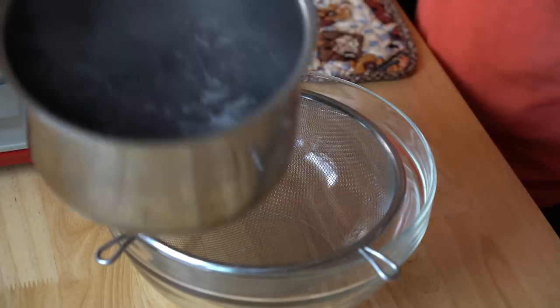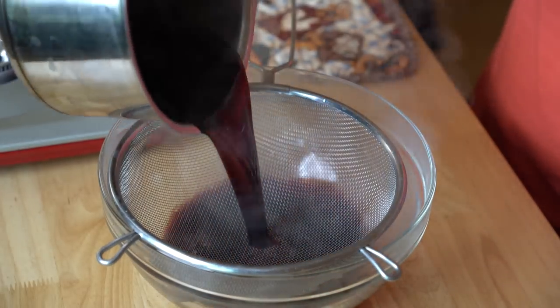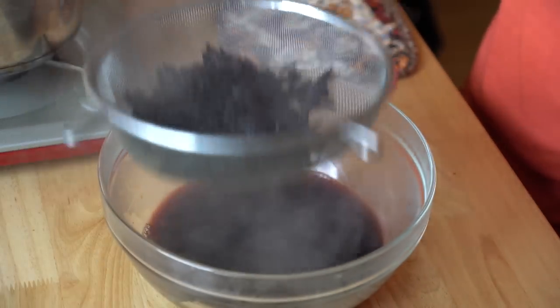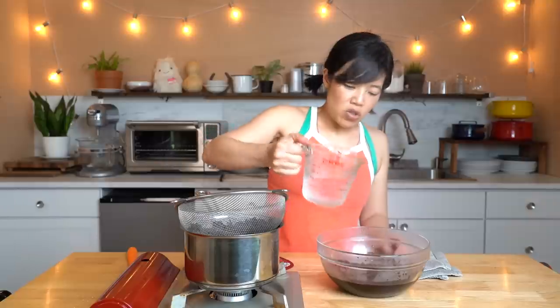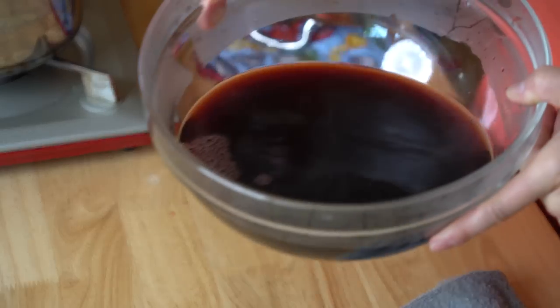My hibiscus flowers have been simmering and resting in the hot water and now I'm ready to strain them. Here it is — it looks very dark. I'm going to pour them into here. Upon closer look it's actually a beautiful red color. Here are the flowers and we're going to reserve them. Now I'm going to cool this off with just one cup of water — I'll taste it and see how concentrated it is. Isn't that gorgeous? Look at that color. To this amount I'm going to add an eighth of a cup of sugar.